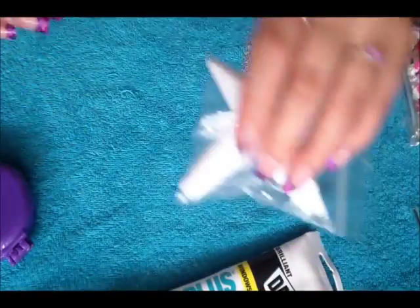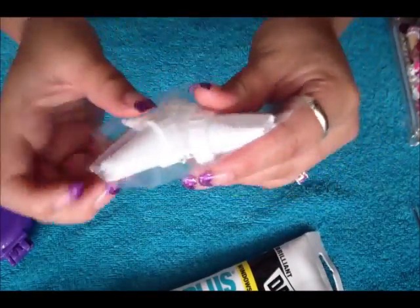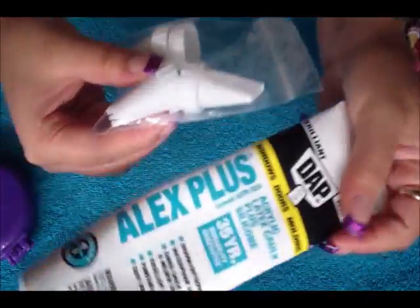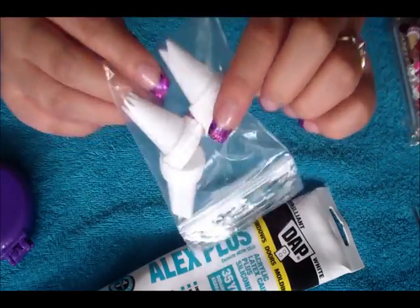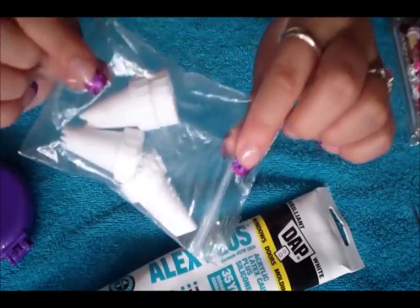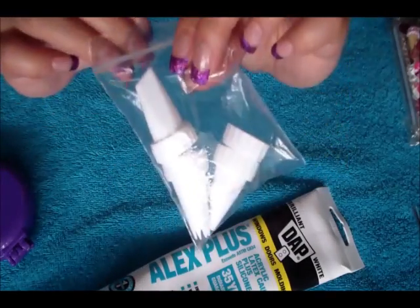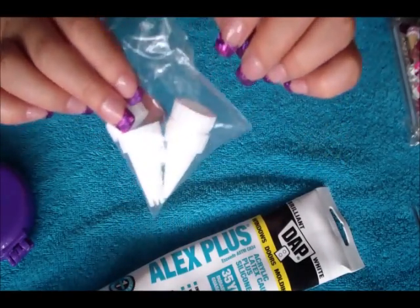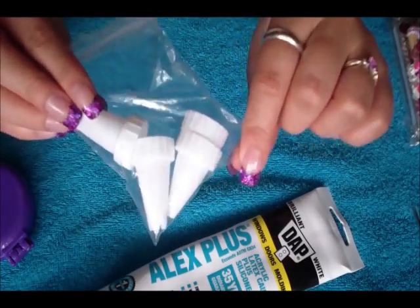You're going to need some cake tips. You want to get plastic cake tips only because you're using silicone and you really don't want to use metal ones. These are plastic and you can dispose of them — they're probably about $1 or $2 and you can get them at any baking goods store. They're really inexpensive and easy to use, and you don't want to use the ones you have in your house because you don't want to contaminate them.